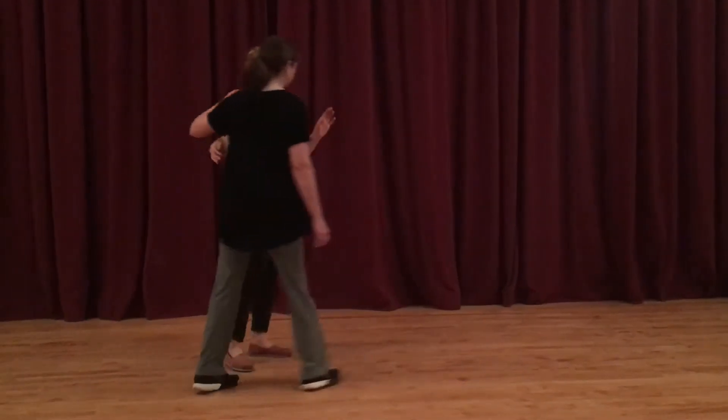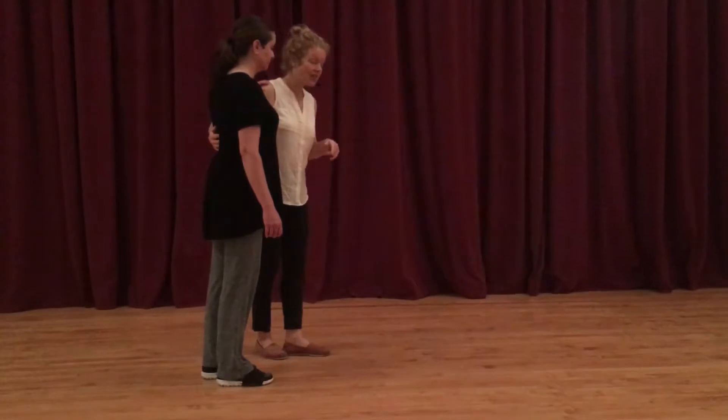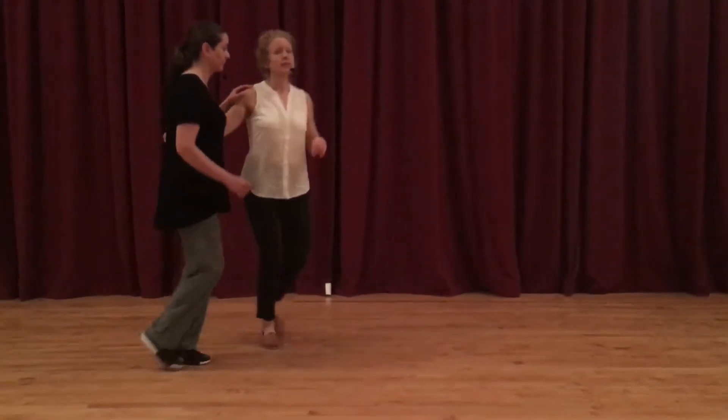We reviewed a little bit of last week where we did a bunch of walking on the beat and every other beat, and then we did this little exercise where we did a swing out.